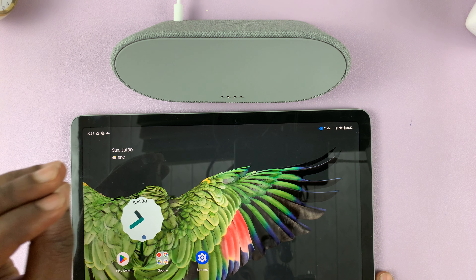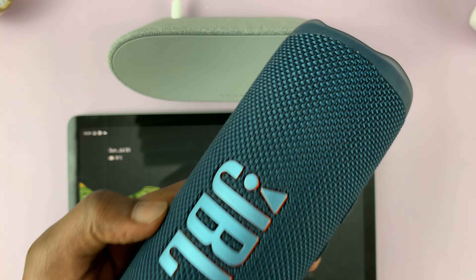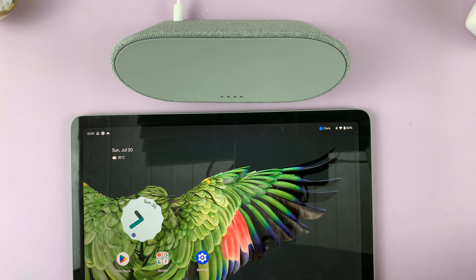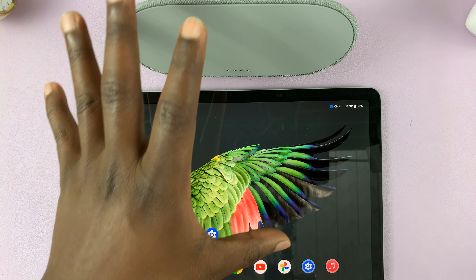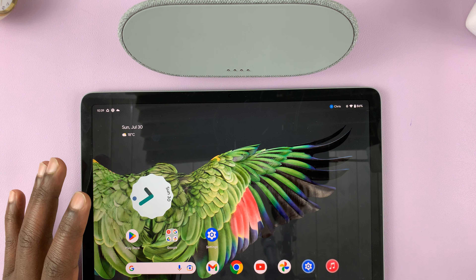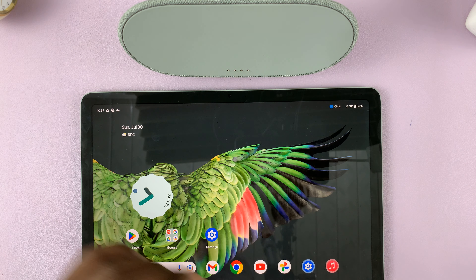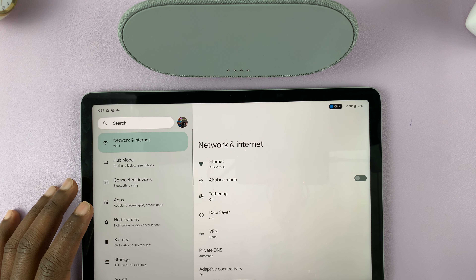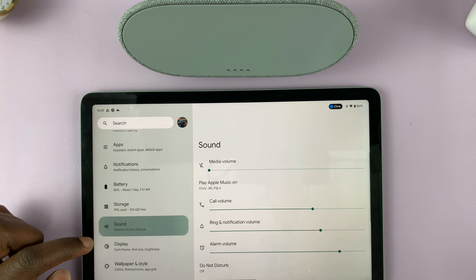The other thing you can do is connect a different Bluetooth speaker — like this JBL Bluetooth speaker. You can connect it to your tablet, and once connected, depending on whether you're in tablet mode or hub mode, you can switch the output between the tablet speakers and the Bluetooth speaker. To do that, go to Settings and then go to Sound.